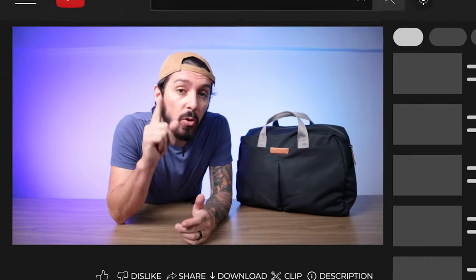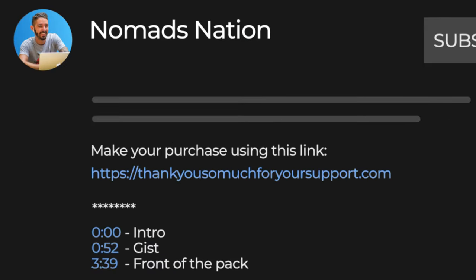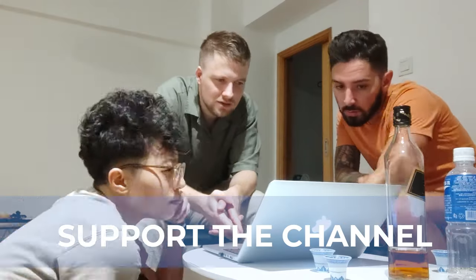If you're weighing the pros and cons and you've decided you love it and you're totally getting one, remember we do ask that you use the first link in the description — that link will get you the best price. There are some Bellroy knockoffs out there, so you do not want a knockoff. Using that link will also help to support our Nomads Nation YouTube channel, which we greatly appreciate.